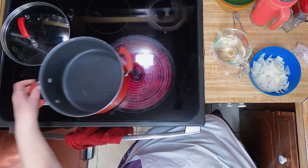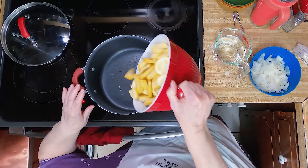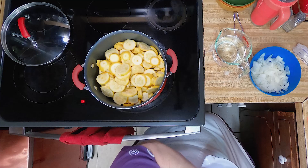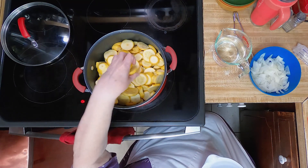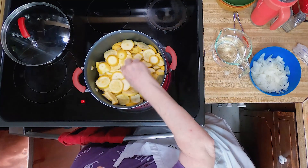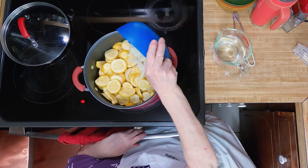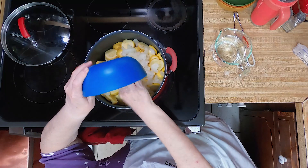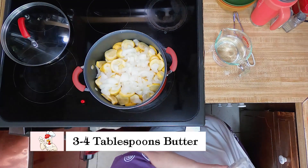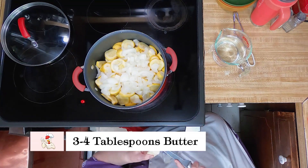Let's get to cooking. I've got my pot and my burner on. I'm going to pour this in — there were about ten squash in here. I've got that and we'll put in the half onion and about three or four tablespoons of butter.